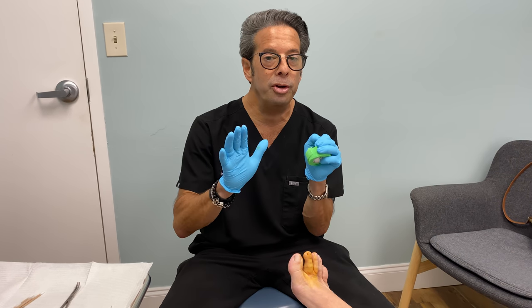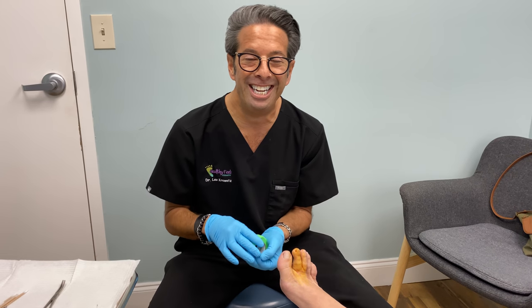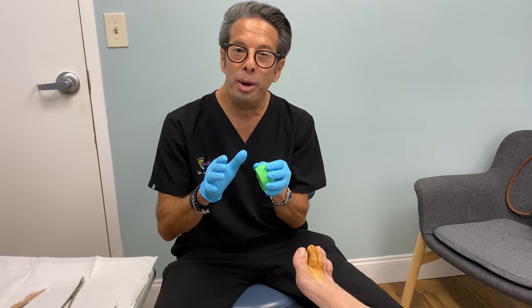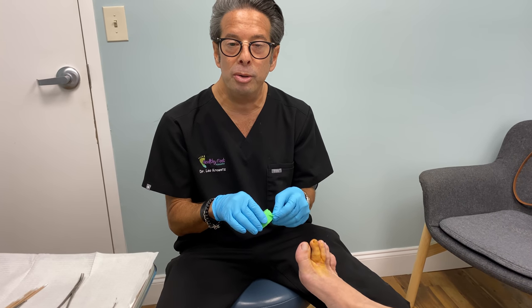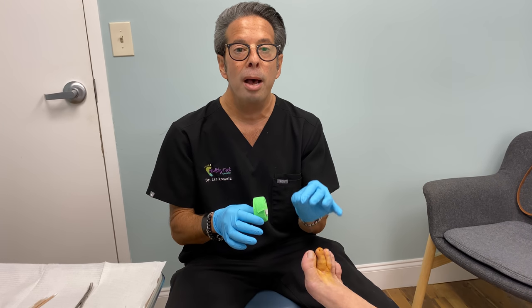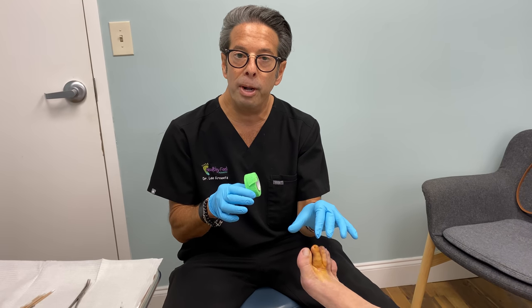She wanted me to just cut her toe off. I told her no, that's too radical. Let's just take the nail and that should be it. So we're going to take the whole nail off of there, and that's actually a great solution. But the first four weeks it's sore because it's hitting the end of the toe when she's in a shoe, so it's going to be a little tender because it's going to be a little bit raw.